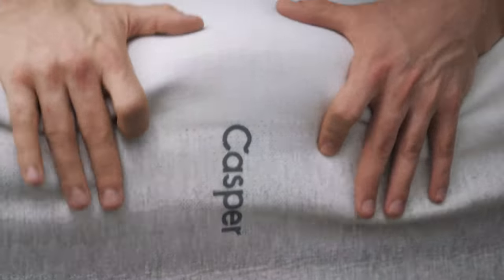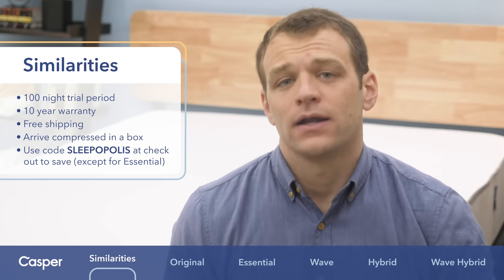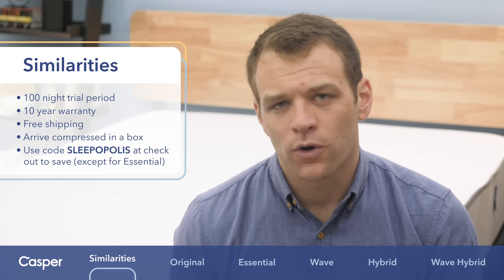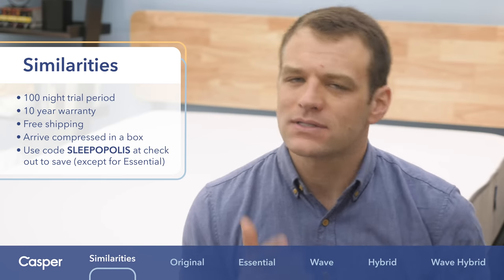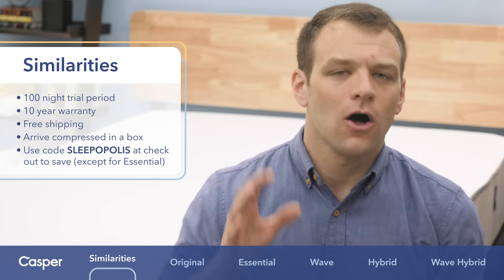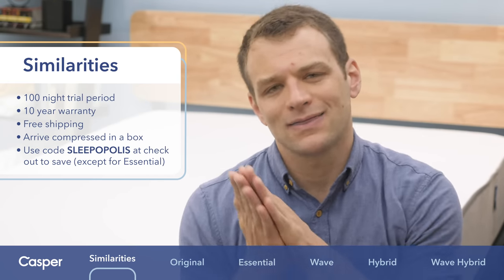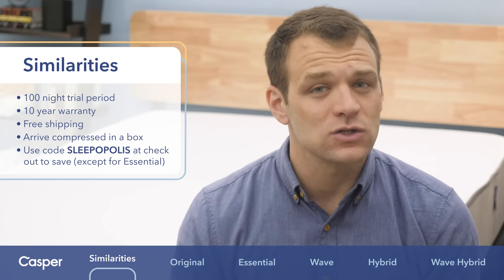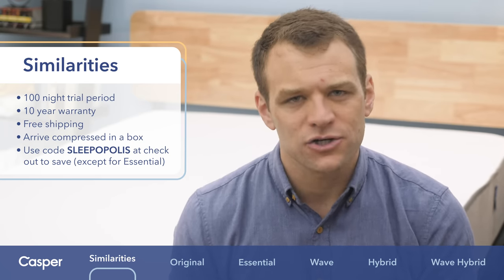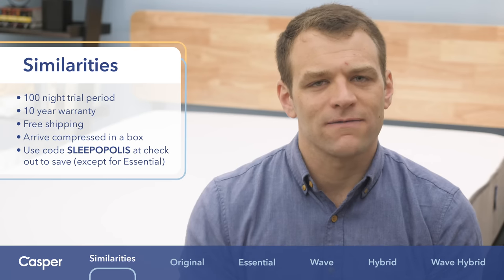First things first, I want to point out that all Casper mattresses come with a 100-night trial period. You can have them in your home for just over three months, deciding whether or not it's the right mattress for you. They also all come with a 10-year warranty — 10 years is the standard for the online bed-in-a-box market. All Casper mattresses ship for free and arrive compressed in a box. Let them decompress for a few hours or overnight to get the full feel and support. If you're buying a Casper mattress that's not the Casper Essential, you can use the code SLEEPOPOLIS to save on your purchase.